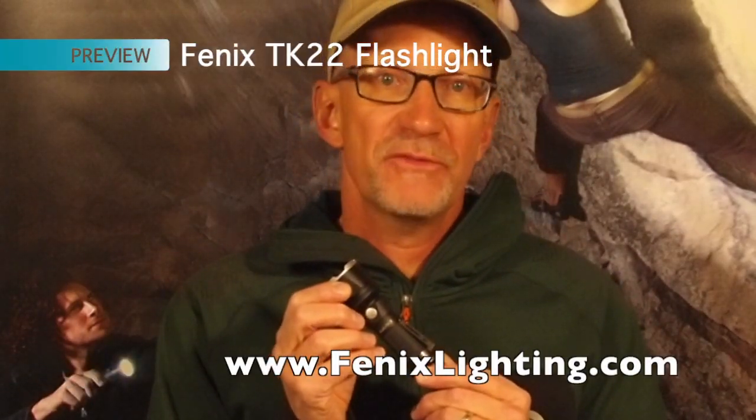Peter Reiss, Open Air Brands, with the Phoenix TK22. This is an upgrade from the model TK21 from Phoenix. Unmatched utility in a striking design.